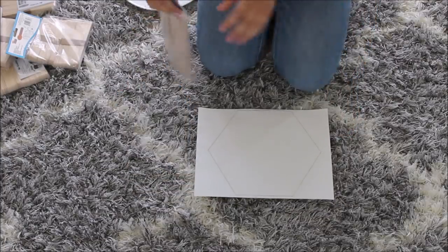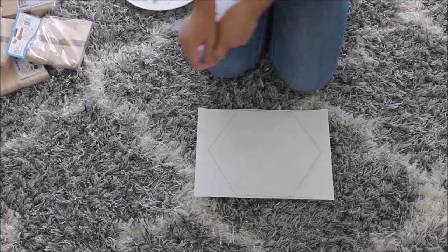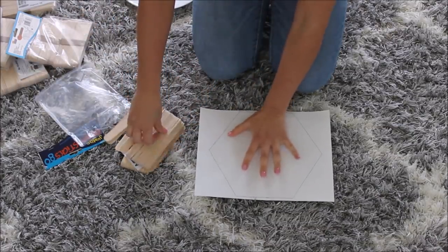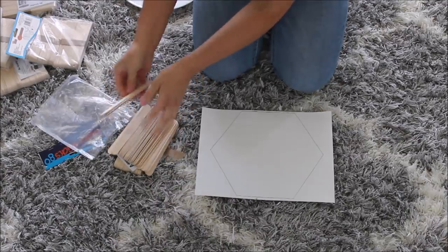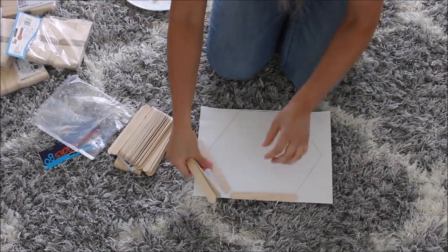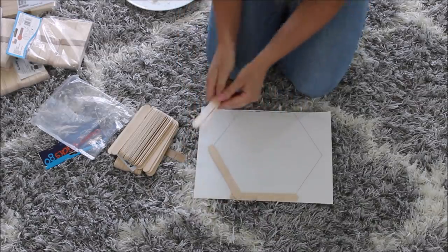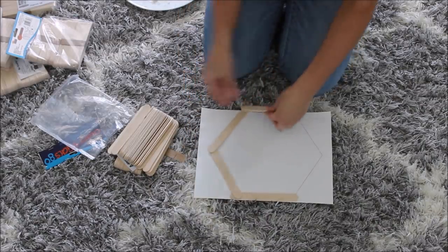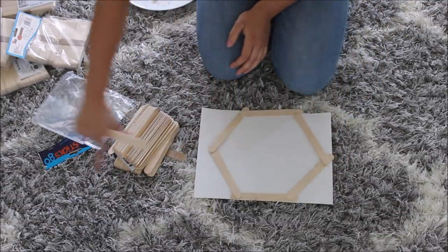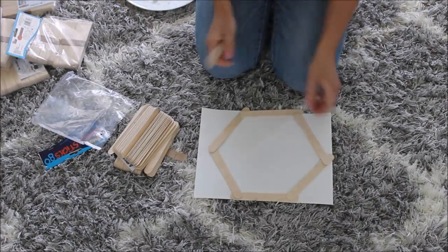I'm starting by constructing this honeycomb netting that we're going to attach to our backdrop. I'm taking my popsicle sticks and my drawn-out hexagon template that I have in front of me, taking my sticks and starting to glue them just like the hexagon picture. Keep on building and keep on gluing across the width of your backdrop.